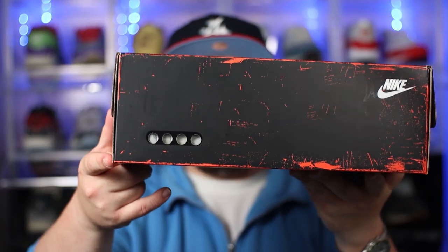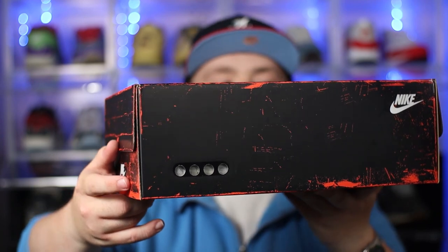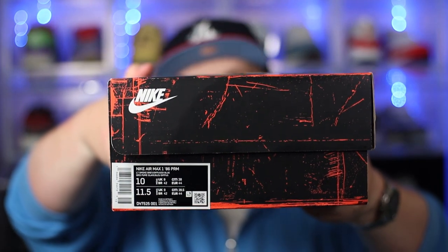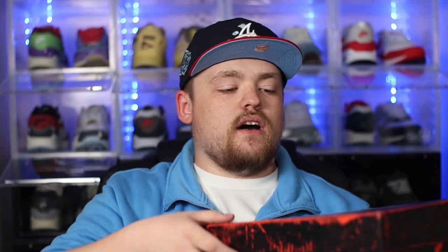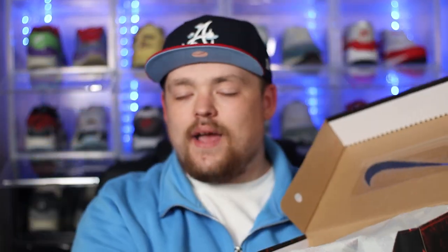We then have some more very nice detailing on either side of the box, including the Air unit detail — super nice detail. The label reads Nike Air Max 1 86 PRM in the Light Smoke Grey Diffused Blue colorway, and as always it is a UK size 9, a personal pair for myself. On the inside we do have that very nice tissue paper, but with all that said we have what we came for so let's get straight into the shoes.